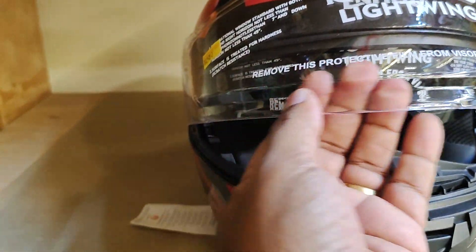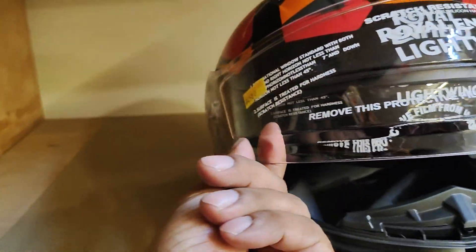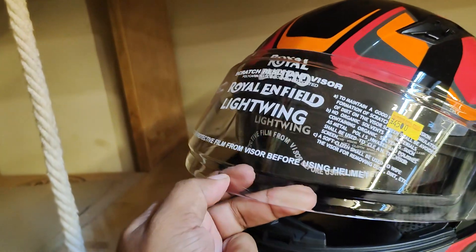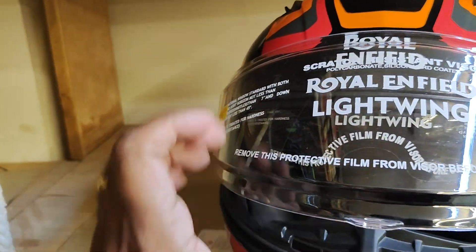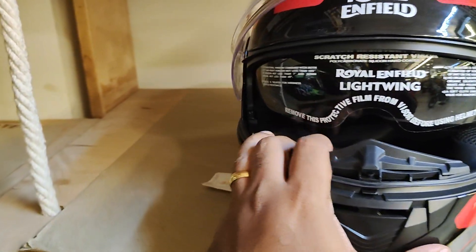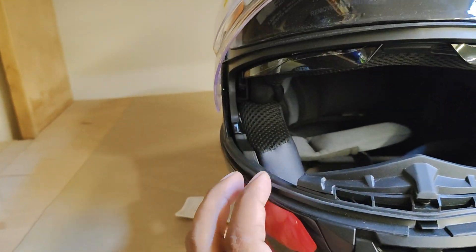This visor has an inner layer, probably to prevent fogging. Inside there is also a tinted visor, which is a good feature. The padding inside looks to be good as well.